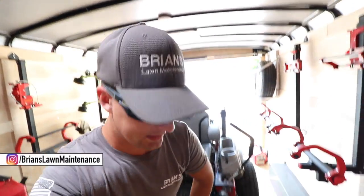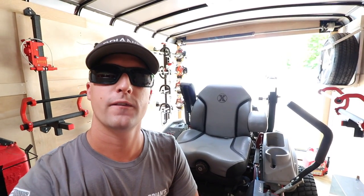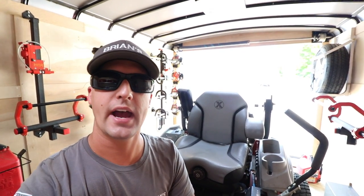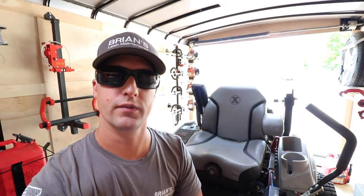Hey, what's up gang? Brian here, Brian's Lawn Maintenance. Wanted to do just a real quick video for you on the Exmark Laser ZX and a 500-hour slash first-year-with-it review. Let's check it out.